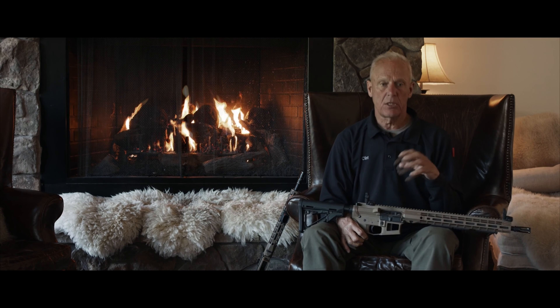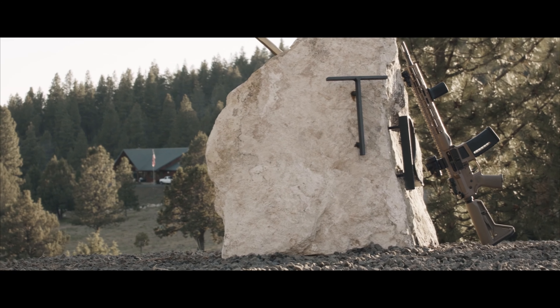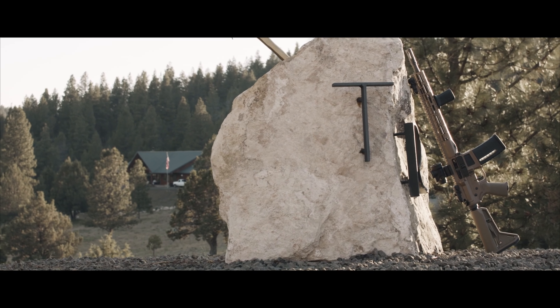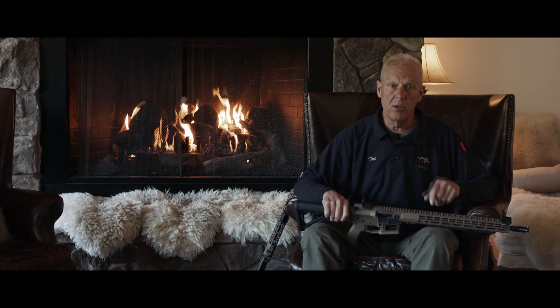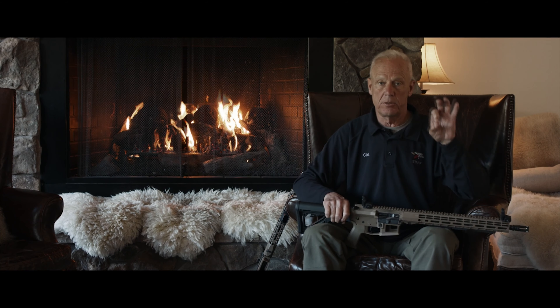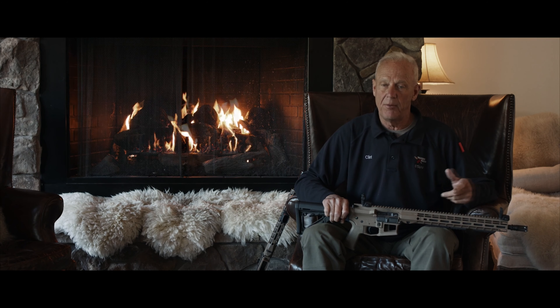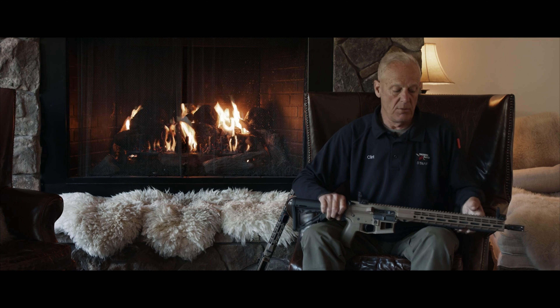I think this color is called FDE. The gun comes in brown; I think it also comes in black — as far as the Thunder Ranch Special barrel length. It's a lighter weight barrel compared to, like, a big bull barrel or something like that. It can come in two forms: either 14.5-inch, pinned and welded, or 16-inch — both rifle configuration.